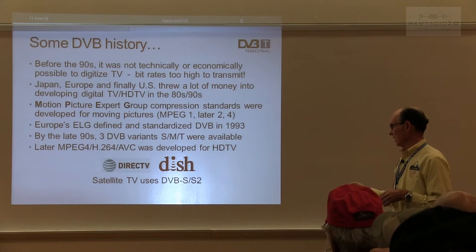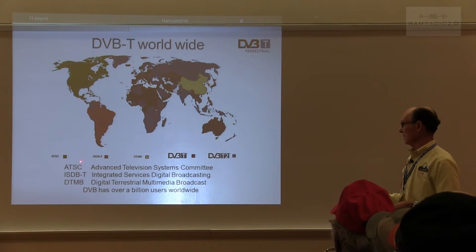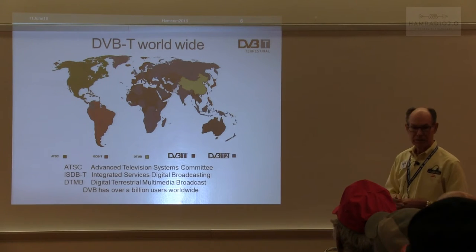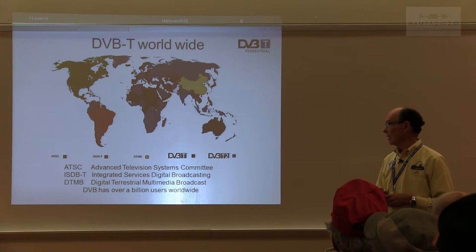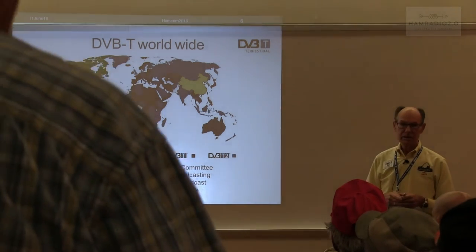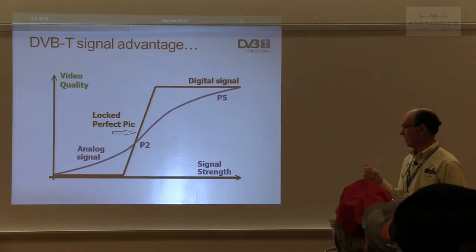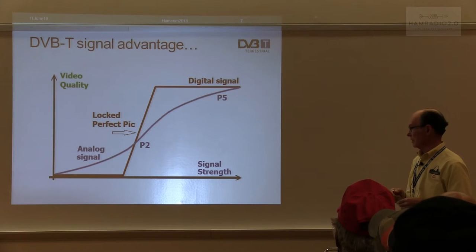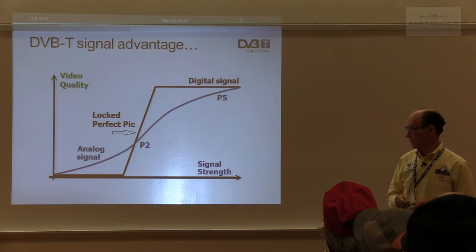DirecTV and DISH use DVB, and they have a later version called S2 which is probably what you're seeing if you have DISH now. ATSC is only used in the U.S. — they've got a few neighbors to use it, but the rest of the world is basically digital video broadcasting. It has over a billion users worldwide, more than 200 companies involved. The U.S. is the only one using 8-VSB vestigial sideband, but they will be changing to the same modulation DVB uses in a later version of the ATSC standard — the FCC recognizes it, so eventually I think we'll see it.